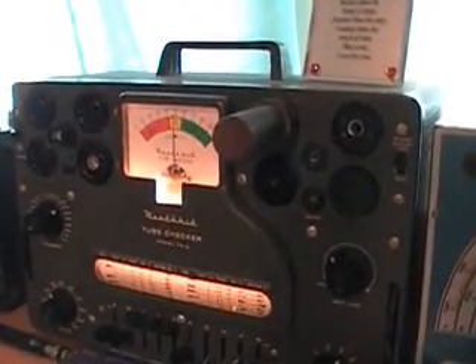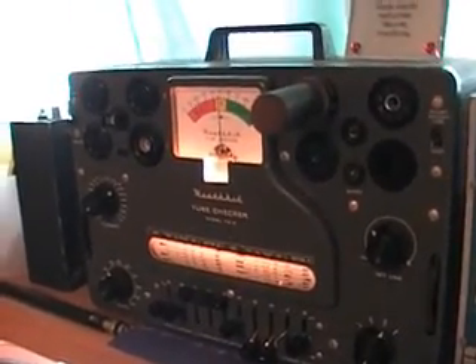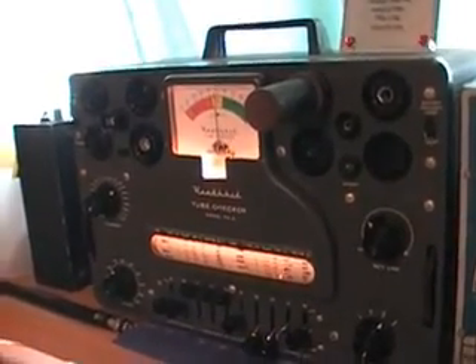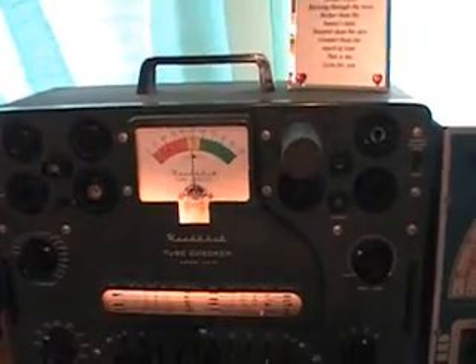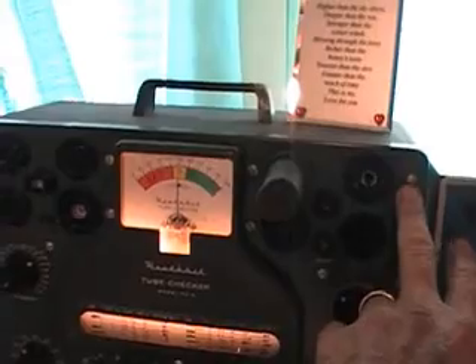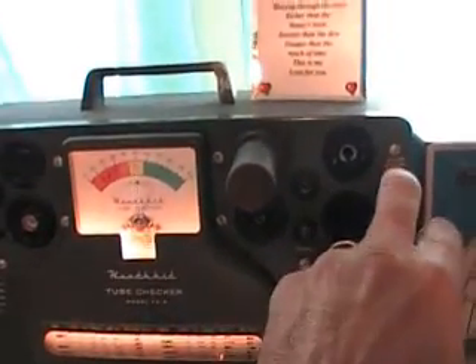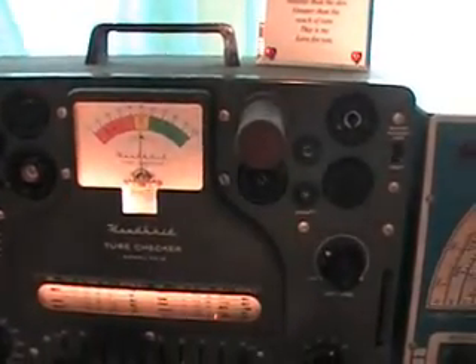I'm using my Heathkit tube checker, model TC3 — it works pretty good. I only paid about $50 for it on eBay. This tube here is a metal-covered tube and it's the only one I didn't think was going to check out right. When I checked it the first time it showed bad, but I don't think I let it heat up long enough. Now it's getting about 75%, and checking for shorts it's also about 75%, so it's a good tube.